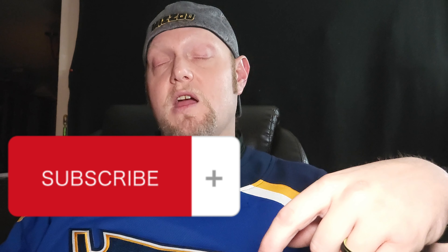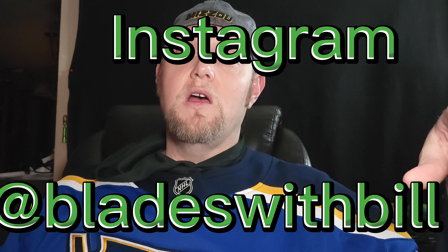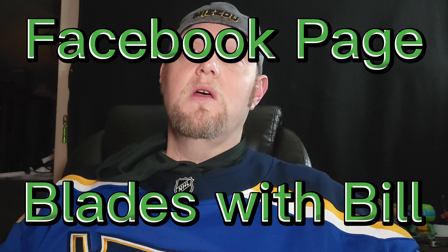Have a great day — almost forgot: if you haven't already, hit the thumbs up, hit the subscribe button, hit the bell notification so you get notified every time I release a video. You can follow me on Instagram at BladeswithBill, I'm on Facebook as BladeswithBill, and I have my own Facebook page which is BladeswithBill. Feel free to follow me on all my socials. Have a great day, stay safe — peace.